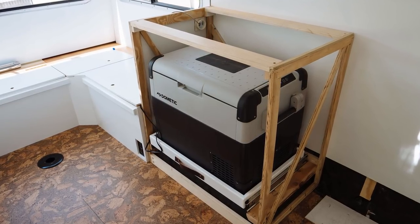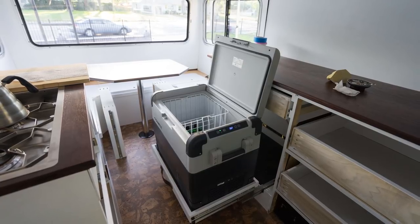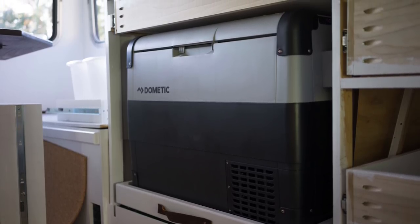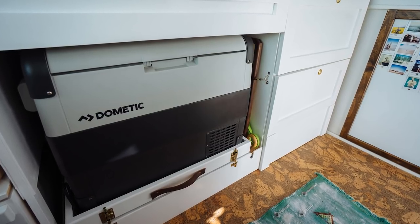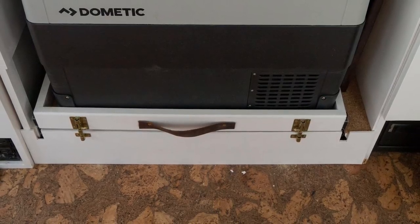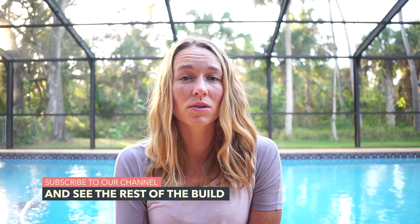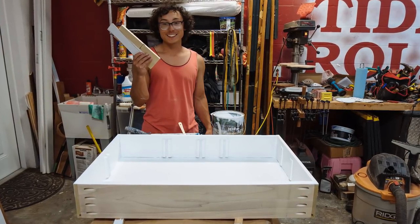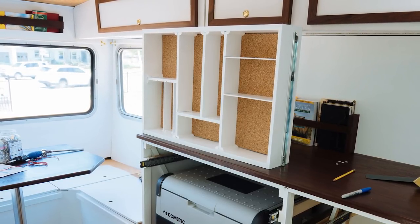There was one drawer in particular that presented some unique challenges, and this is the drawer for our refrigerator. We wanted it to be on a slider so we could access it from the top and access the beer that inevitably will be living in it. For this drawer, we picked up a 150-pound rated over-travel slider so it could hold the weight of the refrigerator and its contents with no problem. We decided not to put a face on this particular drawer so it was easy to access the refrigerator. While driving, we also needed to make sure the drawer was not going to come flying out around every corner, so we installed two deadbolts to hold the drawer into place while driving. Right above the refrigerator was going to be the home of all of our utensils, so we dove in deep and did a lot of organization and planning to decide where everything was going to go. We put in little dividers to make sure everything had a home and stayed in its place while driving.